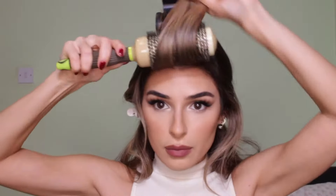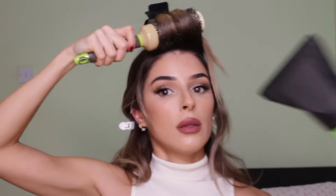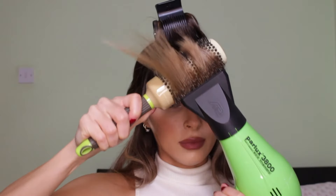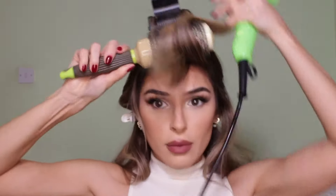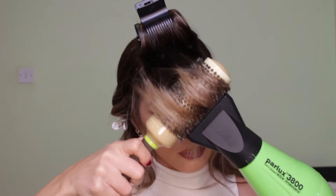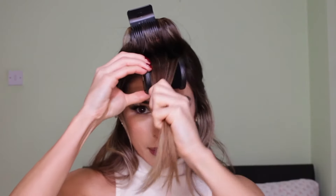Moving on to the front part, you're basically gonna do the exact same thing — blow dry that part and then add a roller as well, and just leave it there for a little bit. This was originally going to be just a video dedicated to the curtain bangs, but I thought it would be helpful to add me styling the entire hair, so I'm gonna finish my hair and then at the end you'll see the final result.